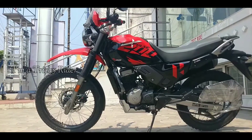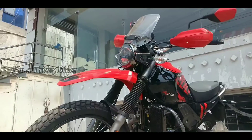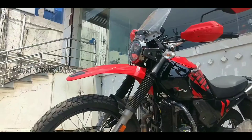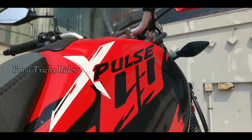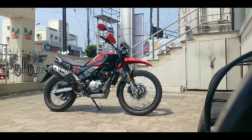The 825mm seat height helps for easy ingress and egress. The Hero X-Pulse 200 4V is available in three color options: Sports Red is shown here, and the remaining two are Matte Nexus Blue and Polestar Blue.